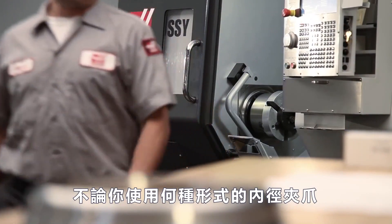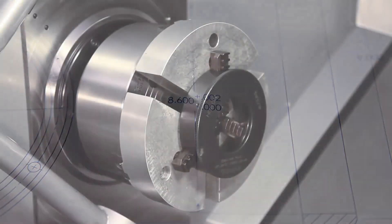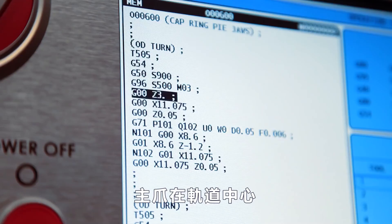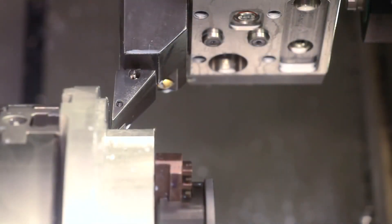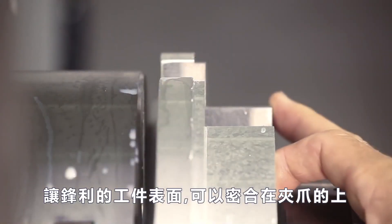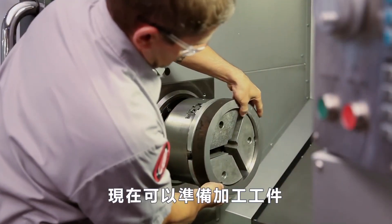Regardless of what kind of ID gripping jaws you are using, jaws holding the inside diameter of the workpiece should always be cut to match the nominal workpiece diameter. With the jaws pushing outward against the boring ring at 100 psi, the master jaws at mid-stroke, and our program set to cut to the nominal part diameter, these jaws are ready to cut. As recommended in the first video, we make a narrow groove at the bottom of the jaws so that any workpiece with sharp edges will sit flush to the jaw's back face. We deburr the jaws as necessary. Now we're ready to make our part.